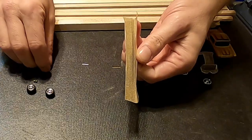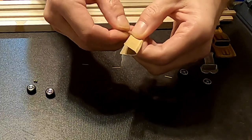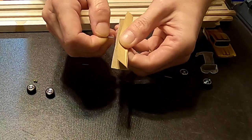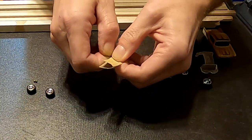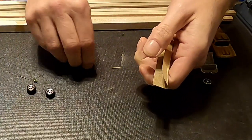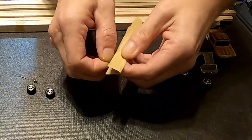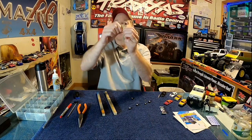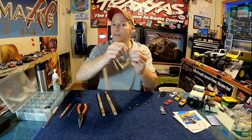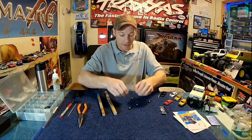Once the axle halves are trimmed, get a little piece of sandpaper, fold it in half. Hold the button on the axle in your fingers so you don't sand that part. Take the axle, hold it in the sandpaper, and move it back and forth to get some grooves along it so your glue has something to hold onto. Spin the axle a little bit, move it back — get it all scratched up. Do that to all four of them. I haven't had any fall apart once I got all these little steps involved.